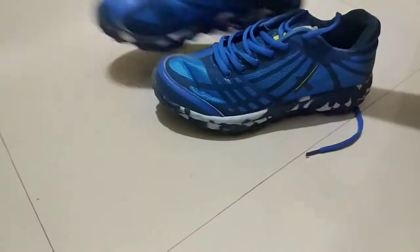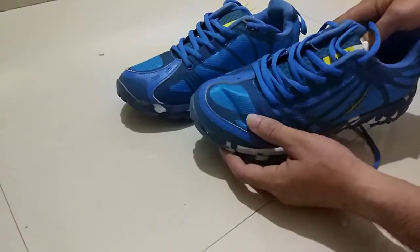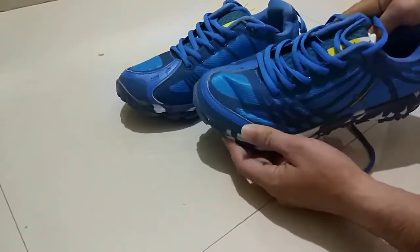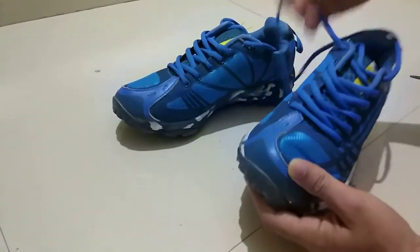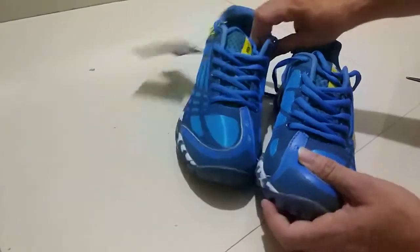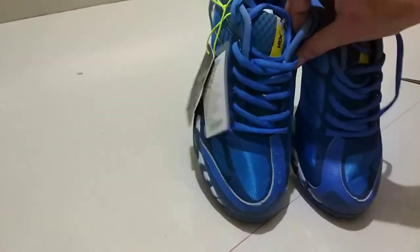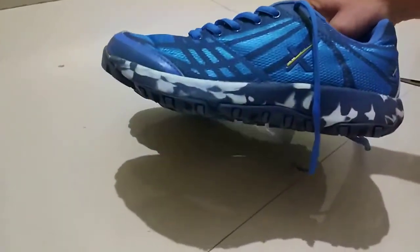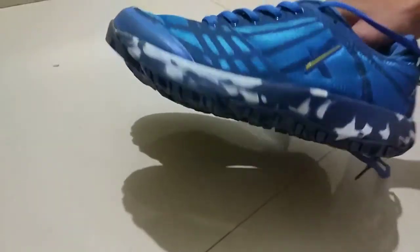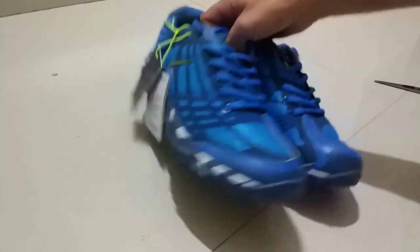Let's talk about the shoes. You guys can see, it looks the same as I saw it online.